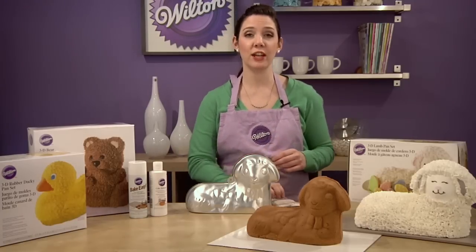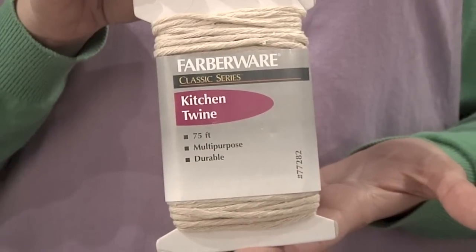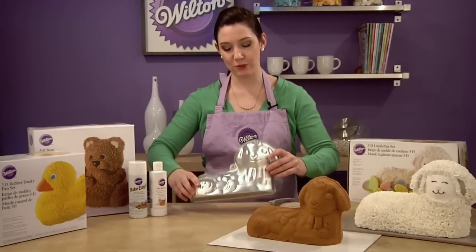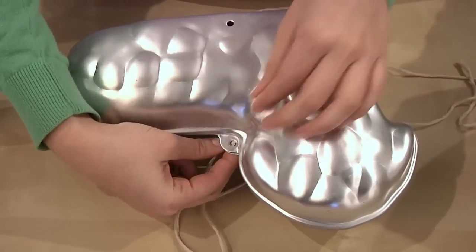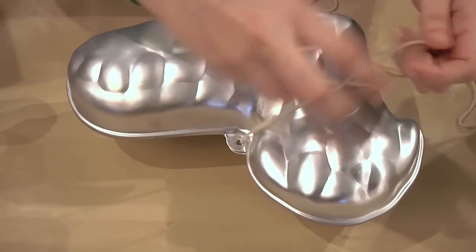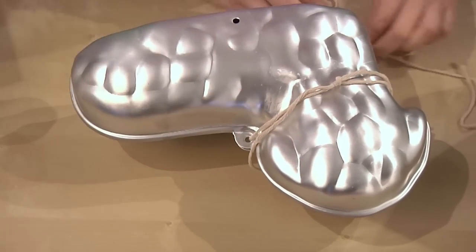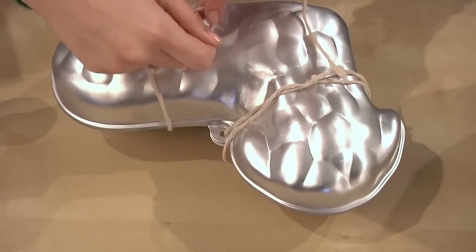If the pan that you're using calls for kitchen twine, you're looking for this stuff. It's oven safe, and it's really important to use if your pan calls for it. You'll use it to tie two pans together so that the pans don't displace while baking. If you don't use it, the cake might bake up and actually force the top off, which would create a misshapen cake. So don't skip the twine.